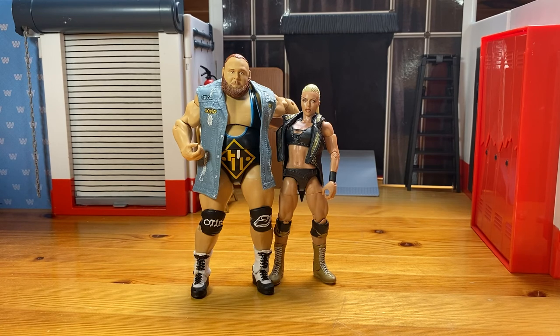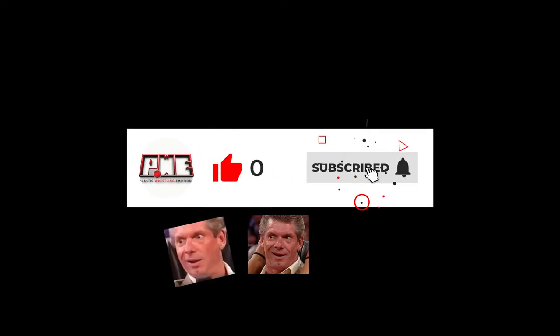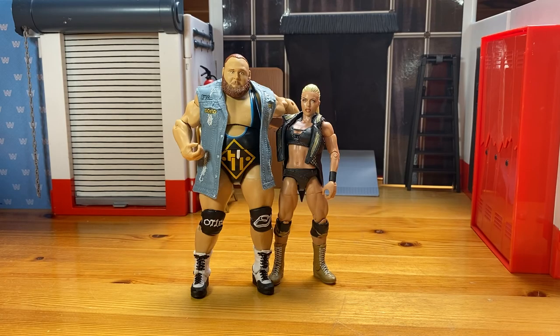That's it for today. See you in the next video. Please don't forget to like or dislike. Please don't forget to subscribe to the channel if you're new. And please ring the notification bell so you never, ever, ever again miss another PWE video. Friends, that's it — see you in the next one. Goodbye.